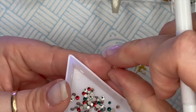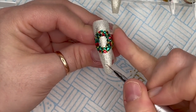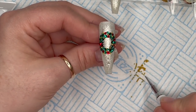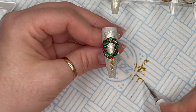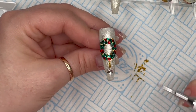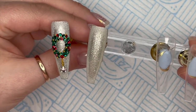What I'm going to do is use my detailer brush - it's one I use just for gem glue that I don't mind if it gets ruined. I'm going to put a little line coming down from the wreath and a little blob of glue at the end, then place some gold caviar beads like a string of caviar beads. Underneath those I'm going to place that little snowflake - just a little bit extra. Once you're happy, stick it in the lamp and that is our little wreath with a dangly snowflake nail.